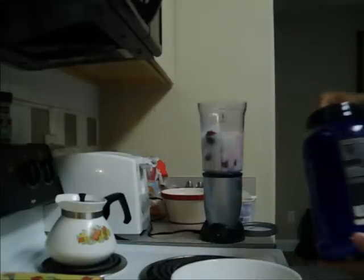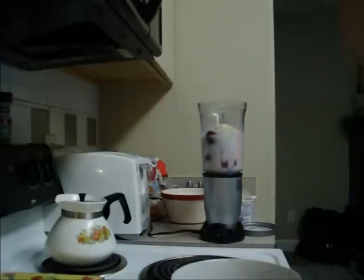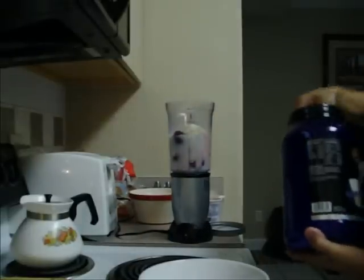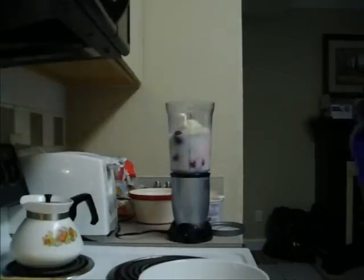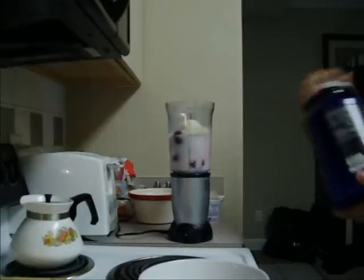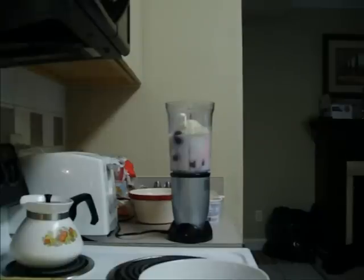Got the protein powder here. I use vanilla — you can use any other flavor. I'm going to use two scoops. You can use one scoop, you can use no scoops, you can use part of a scoop. Don't really go over two — you don't need that much protein. It's not that important. I use it because I need lots of protein in the day.